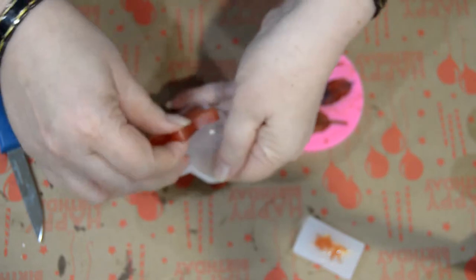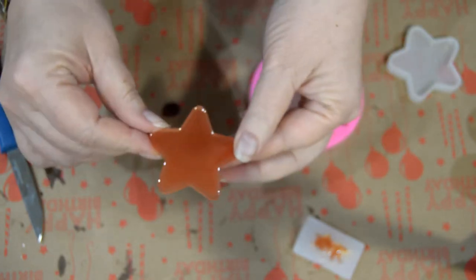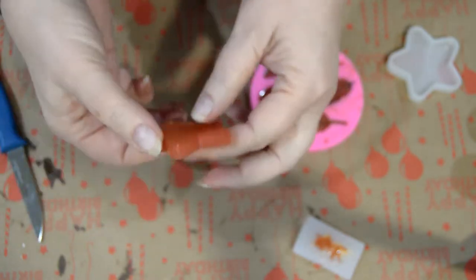Now it's not done but it's like three hours later. The star looks pretty good — I'll go ahead and keep it and do something with it.